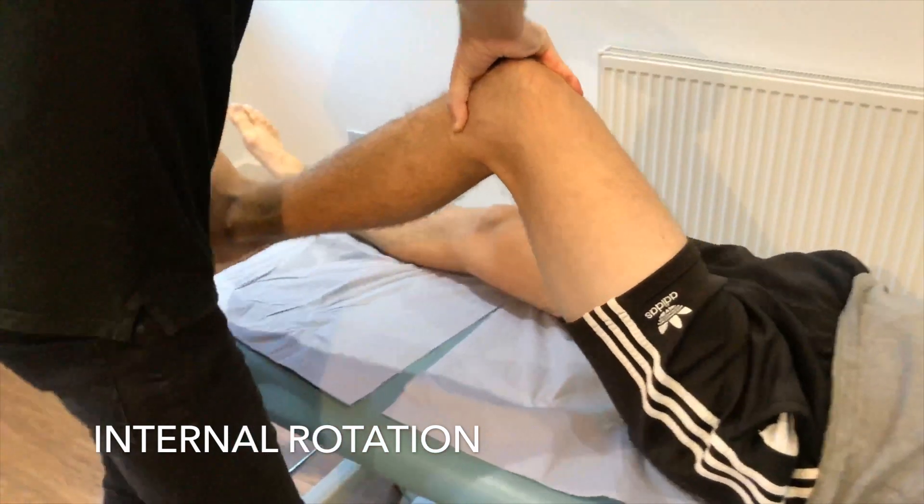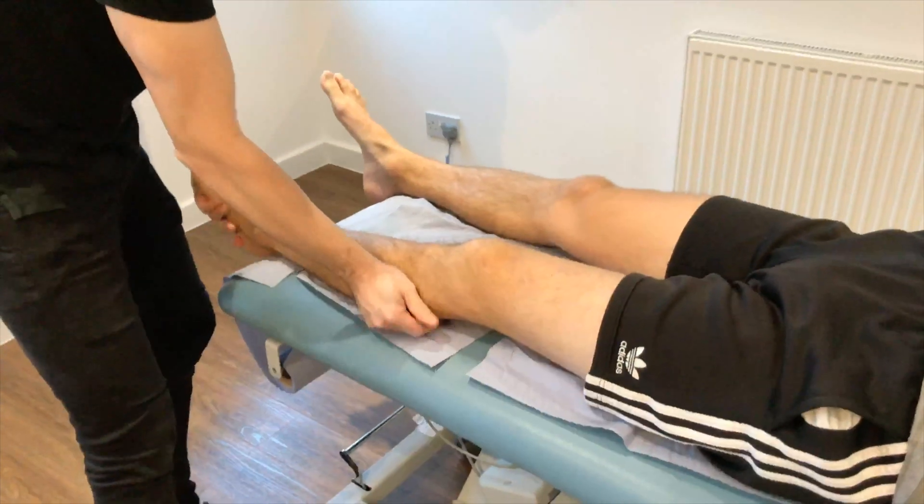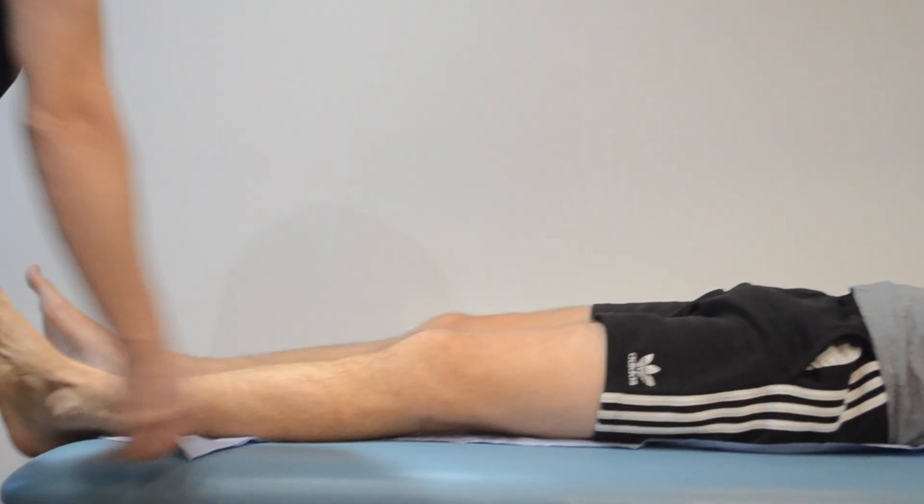A positive test produces an audible click, with the patient able to state that the sensation is the same as was experienced when the knee gave way previously.